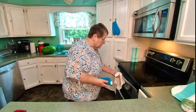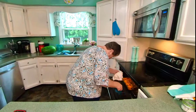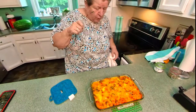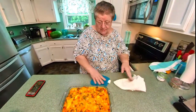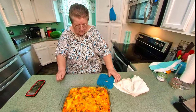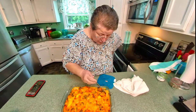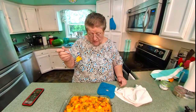Our casserole is ready! I can't see a thing because of the steam — look at that, how pretty it looks. It's done well, still bubbling, still hot. This is a big casserole, but if you want to cut it back, you can also make two and freeze one — it's very freezable.